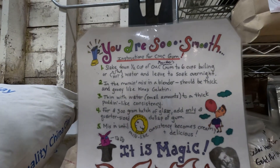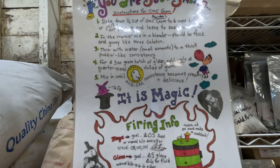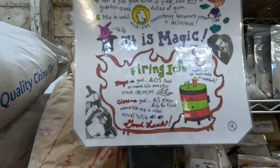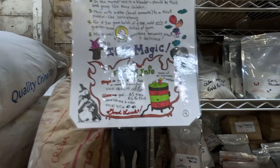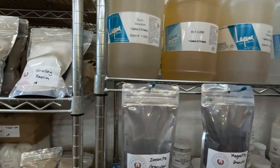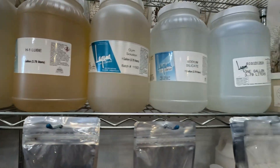There are instructions if you want to use some CMC gum — screenshot it so you have that information. And then some giant amounts of gum and sodium silicate.